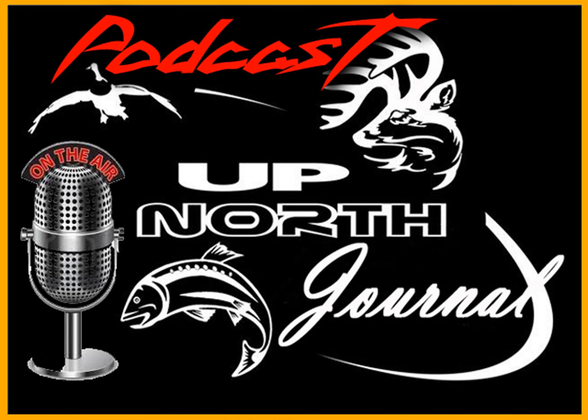Thank you everybody for listening to that tech tip in our mini podcast. If you'd like to hear our full-length version podcast, come on over to our webpage at upnorthjournal.com where you can check out all our full-length podcasts. Also come over to our Facebook, Twitter, and Instagram accounts to check out many more things we do in the outdoors — give us a listen!